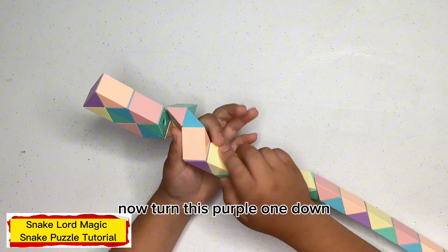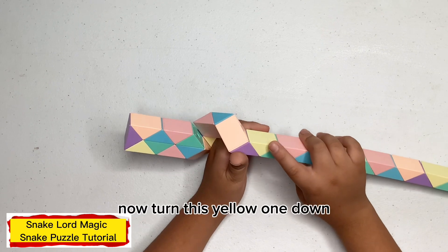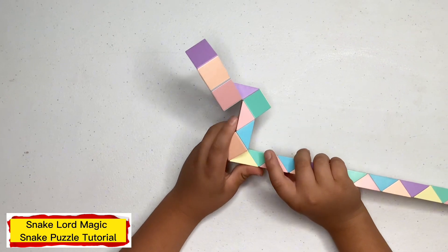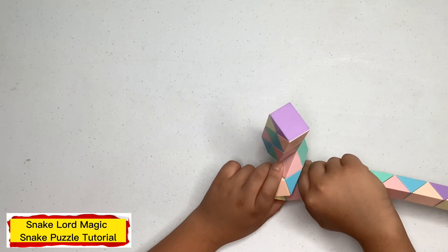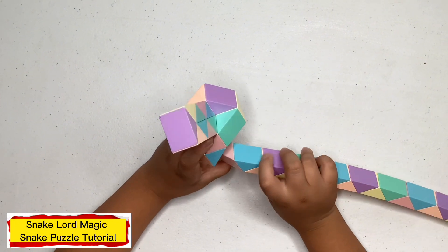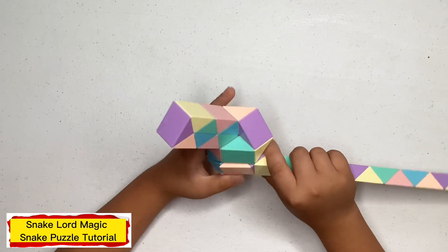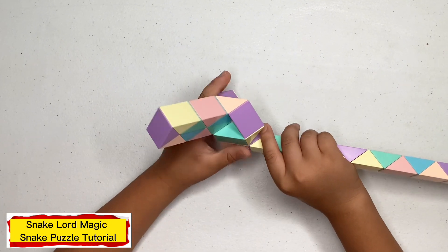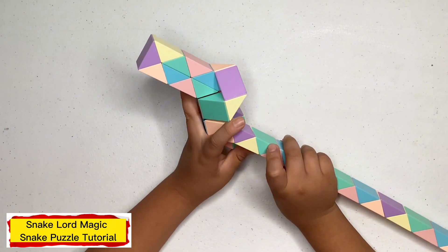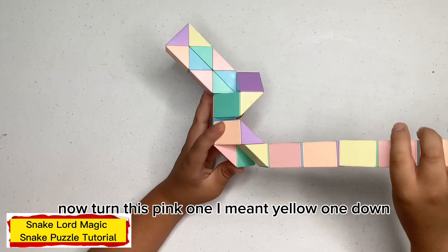Now turn this pink one down. Now turn this green one up. Now turn this green one towards you. Now turn this pink one away from you. Now turn this peach one down. Now turn this pink one down. Now turn this green one up. Now turn this yellow one down.